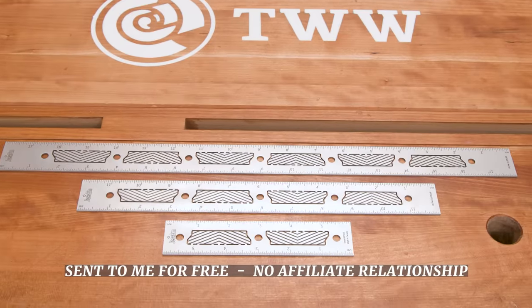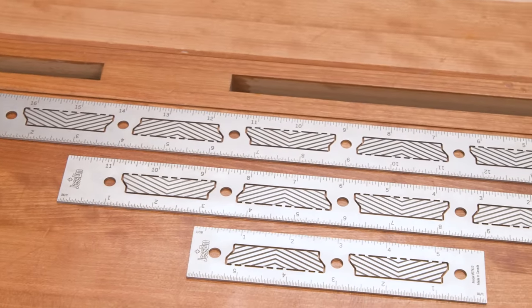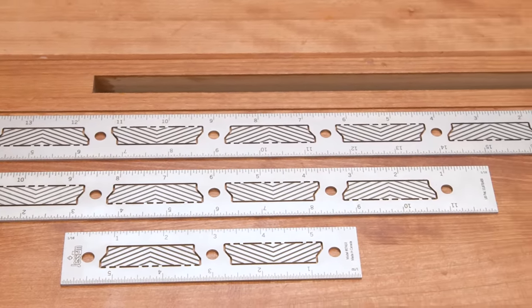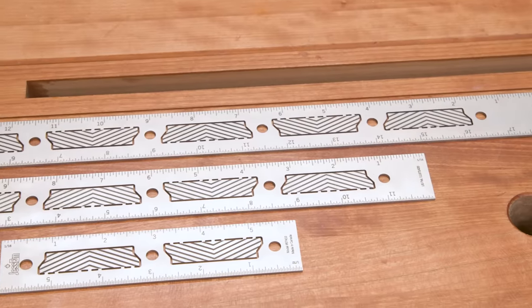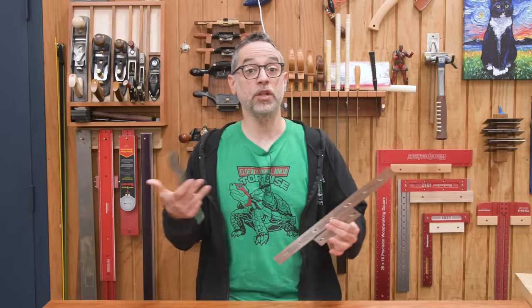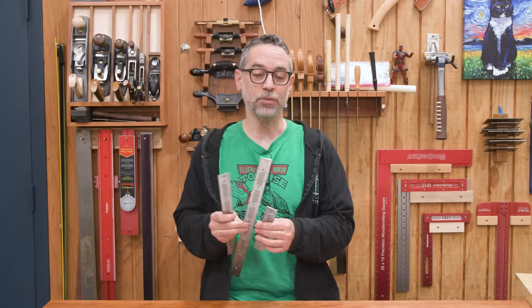First up, we have Jessam's new stainless steel precision rulers. They come in six inch, 12 inch, 18 inch, and 24 inch with metric equivalents as well. You can get them individually or as a three piece combo for about $110. If you've ever purchased a ruler or square from a company like Woodpeckers, you know how much these high end measuring tools can cost, so that price is actually pretty decent.